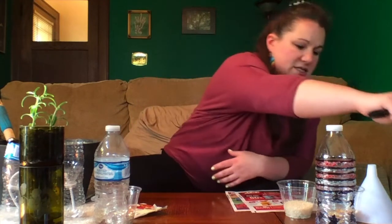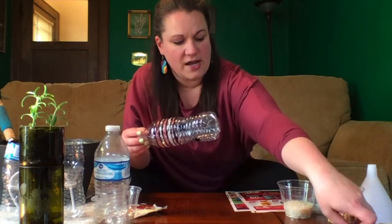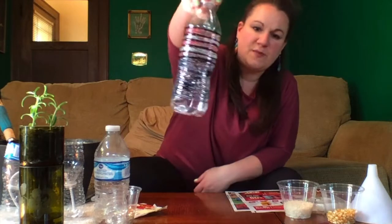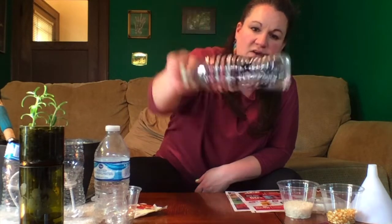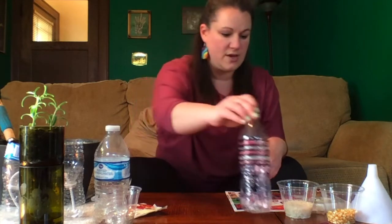Since we just celebrated Memorial Day, I used a sharpie marker and some glitter pens to make mine a special Memorial Day red, white, and blue water bottle shaker. Now that I've got it decorated, I get to choose what I'm going to use to fill it inside to make my instrument.